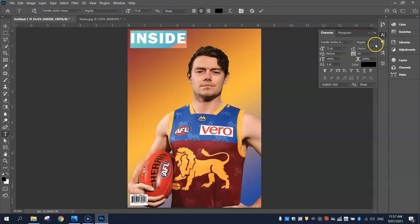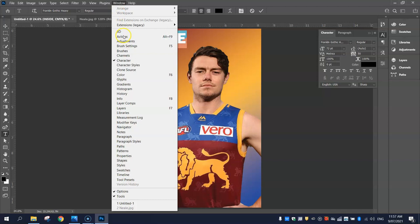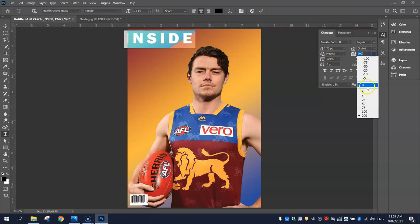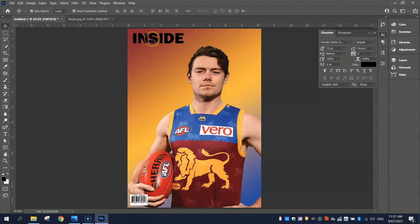That looks pretty good. One thing I might change is the Tracking — we've got a Character panel where you can find the tracking. If you can't see it, go to your Window menu and select Character. Where it shows VA with left and right arrows, mine is currently set to 50 which puts a little bit of space between each letter. The bigger that number the bigger the space — that's the tracking. I want that set to zero because I don't want too much space between my letters. We're about to add a gradient to this text so two colours will fade into one another.